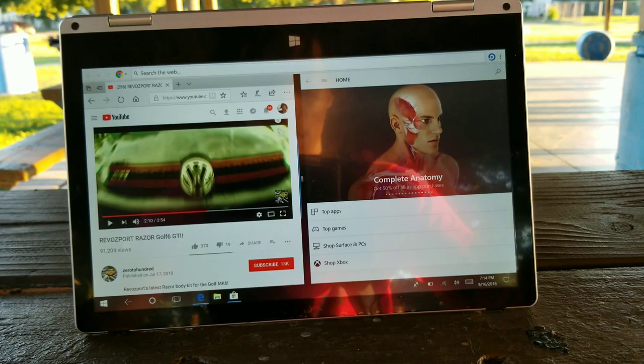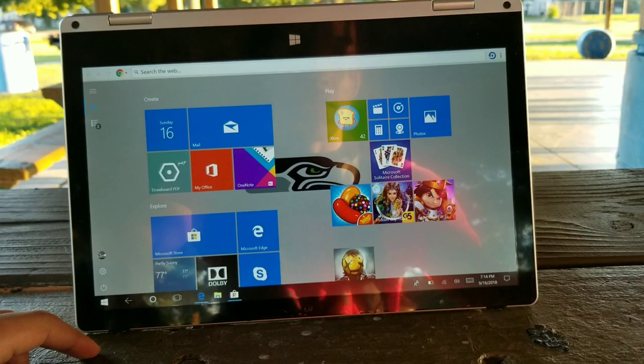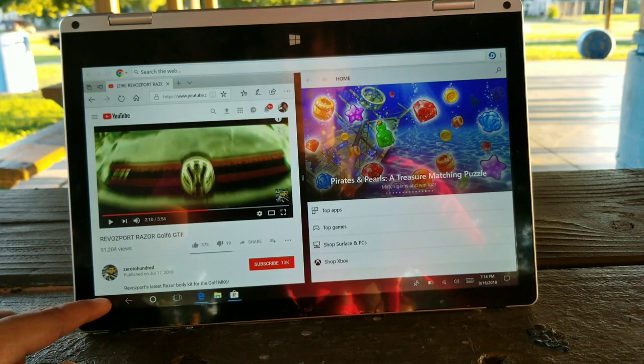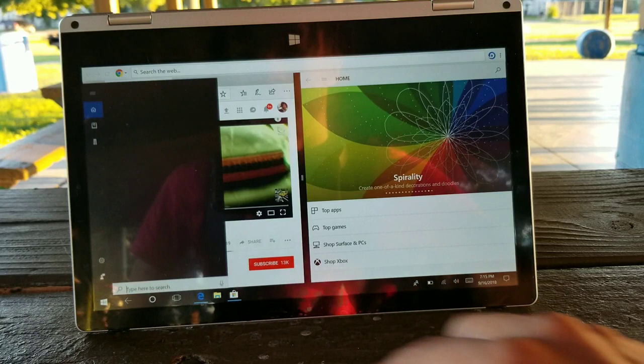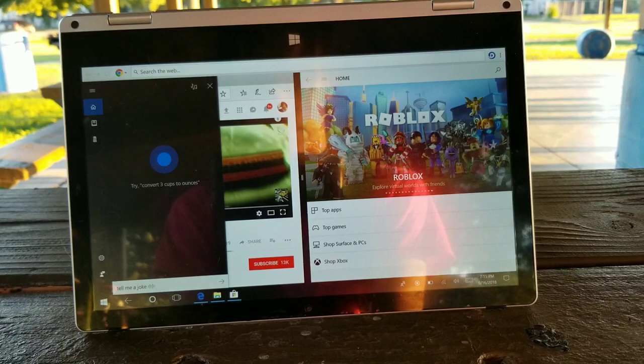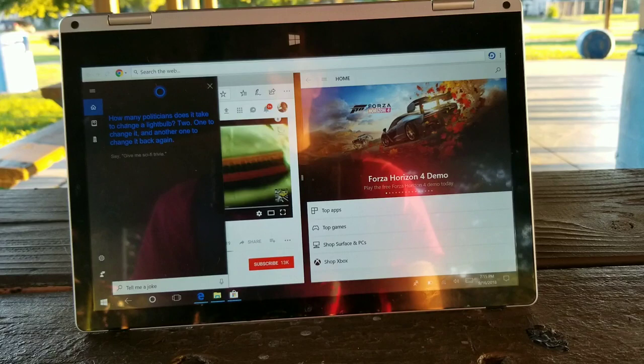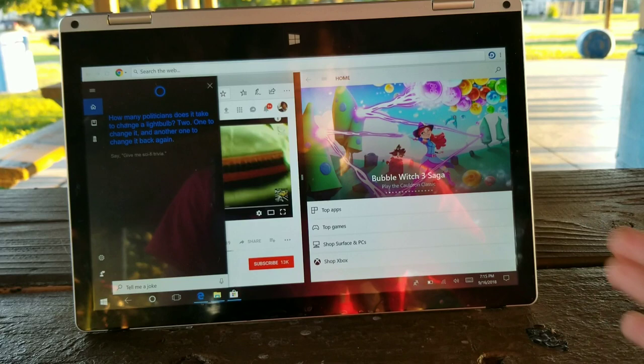Let me open up Pac-Man so you guys can see a little gameplay. The worst thing about this computer is probably the volume — from 0 to 100 it does not have good audio output. Let's give Cortana a shot — I never really figured out how to get that to work well, but let me press the microphone. Tell me a joke. 'How many politicians does it take to change a light bulb? Two — one to change it and another to change it back again.'